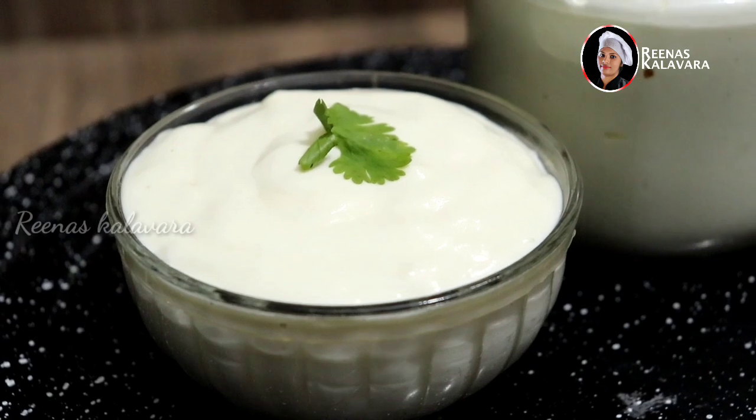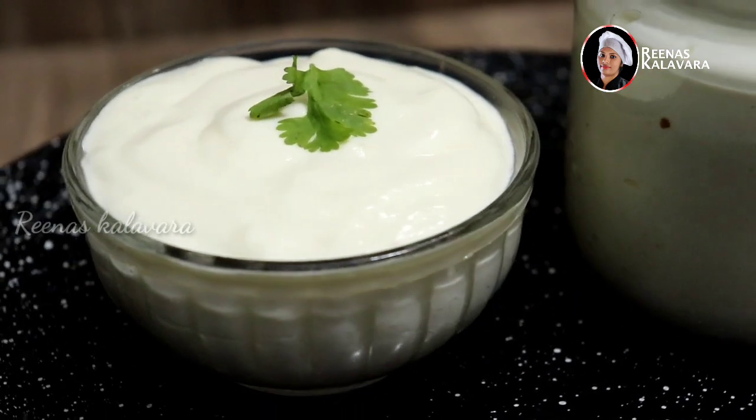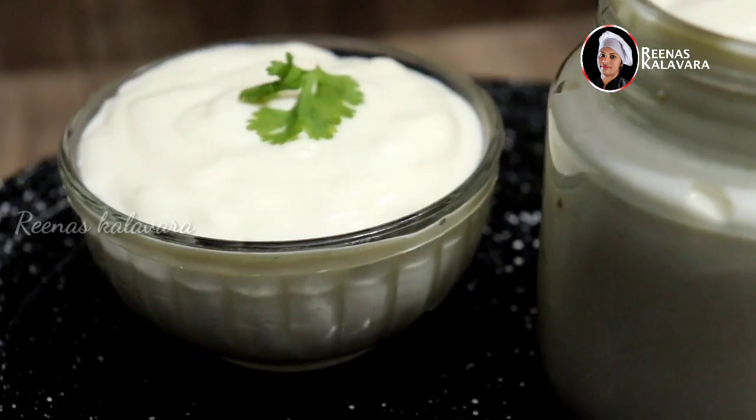We can store these mayonnaises in a small amount. You can store it in two different containers. I have to use a pan. It is easy. Let's take a look at the video.